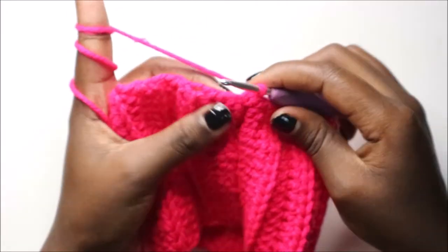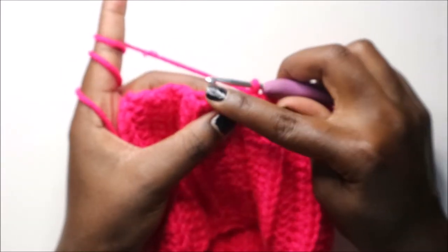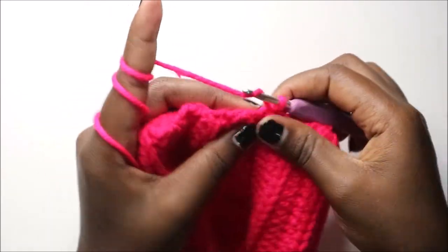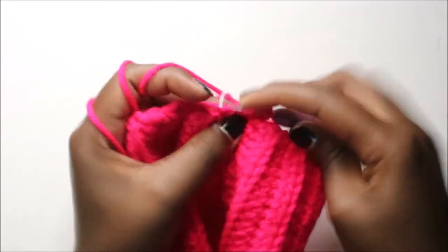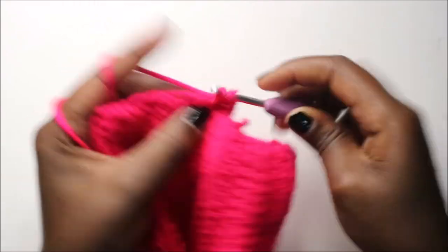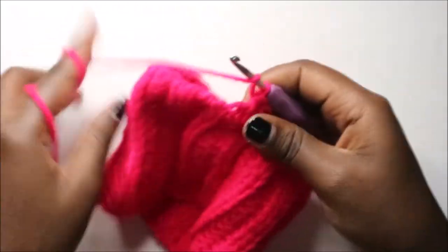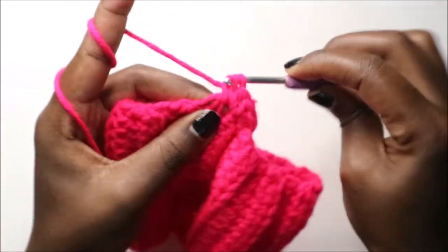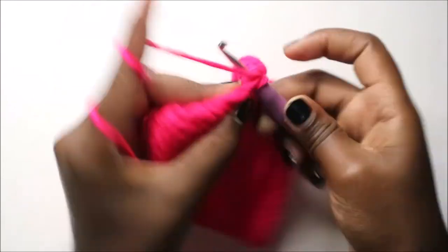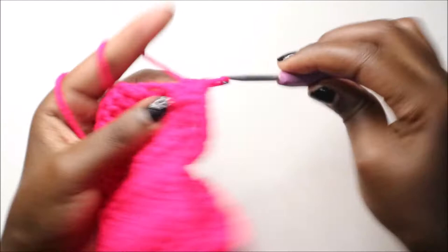In every stitch all around we are going to crochet two half double crochet in each stitch. So do half double crochet in the next stitch, and in the same stitch do another half double crochet. In the next stitch also do two half double crochet, and continue like that — two half double crochet in each stitch.